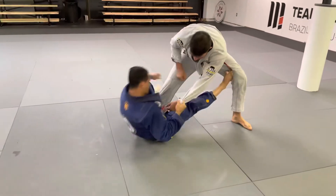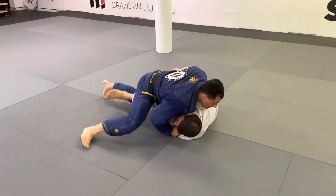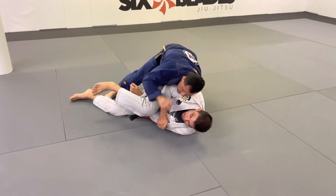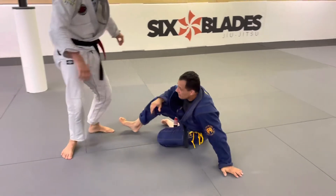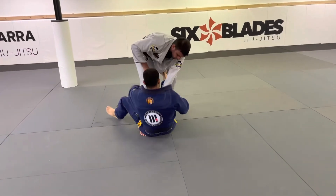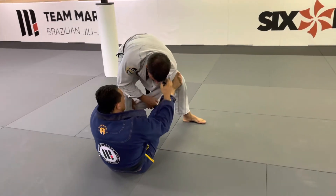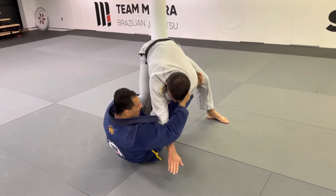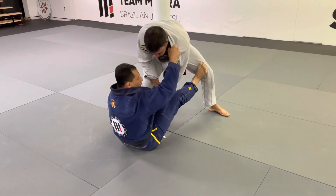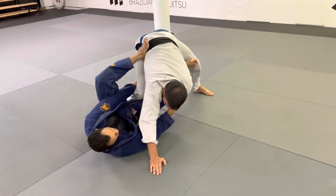Set up again. When I go to pull him here, I see that guy trying to put that arm on the ground. If I open space, he puts the arm — look, so close to me — and I don't have too much space for what I want. So I close my elbow, guide his arm far away, and put my foot here.